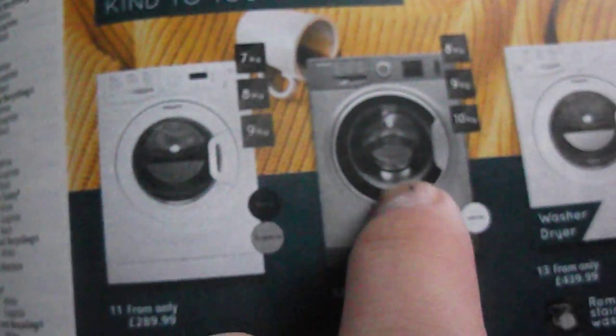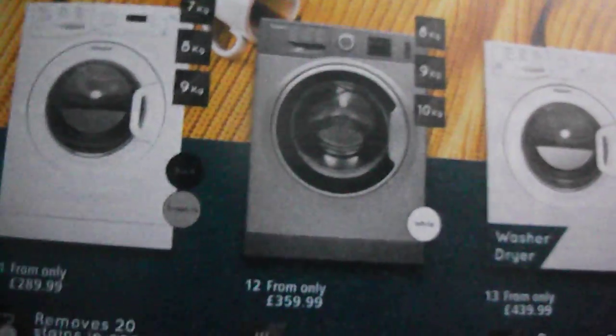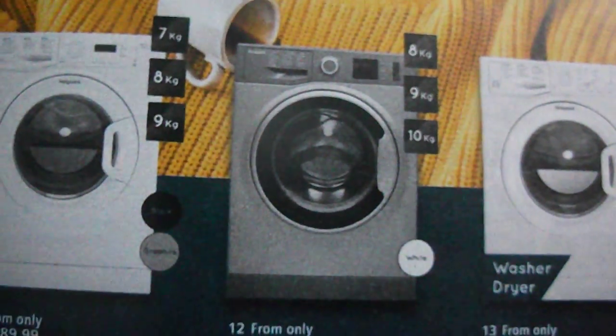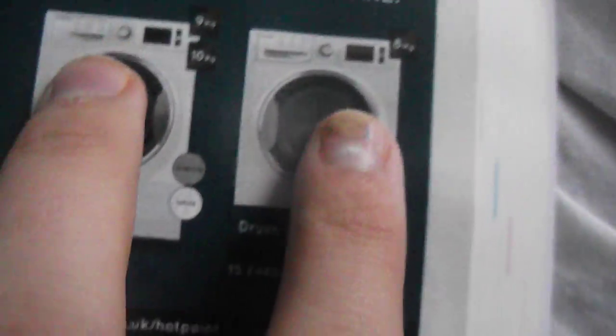Got Hotpoints. Graphite — nice to see that they're continuing the graphite range. But that's actually a Whirlpool-made Active Care. Yeah, there's some more Active Cares there.